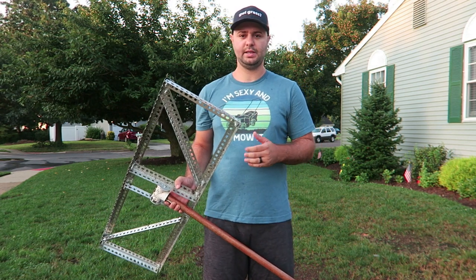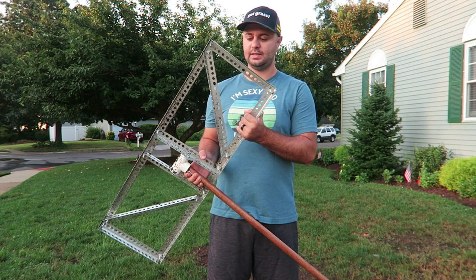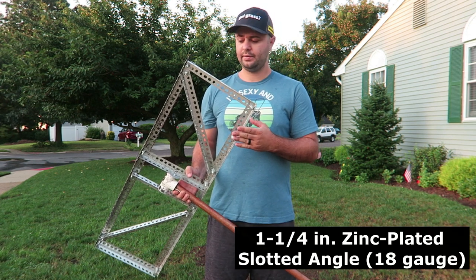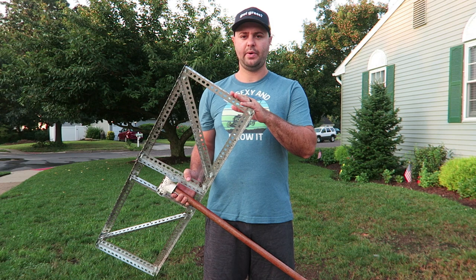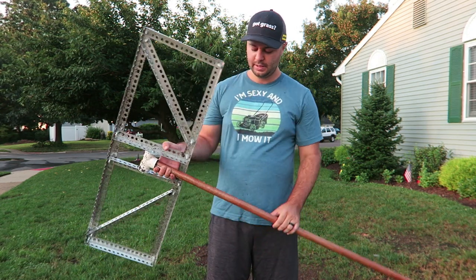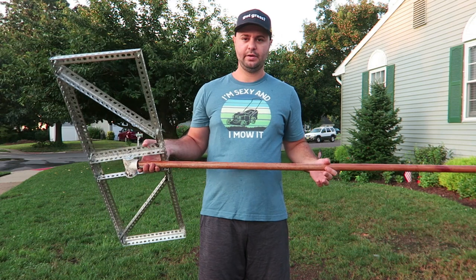I'll leave links to the expensive ones below as well if you're interested, but this thing is made just as nicely — as you can see from the intro, it smoothed out very well. It's very sturdy. This angle iron here is one and one-quarter inch, 18-gauge — pretty strong. The most costly part of this DIY lawn level is the angle iron. The bolts are super cheap, this broom handle is about $10, and this is just a one-inch PVC T right here.